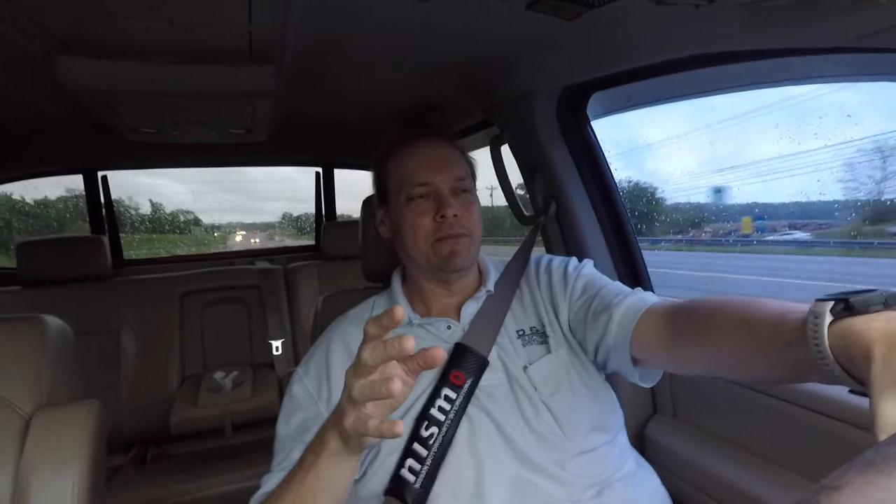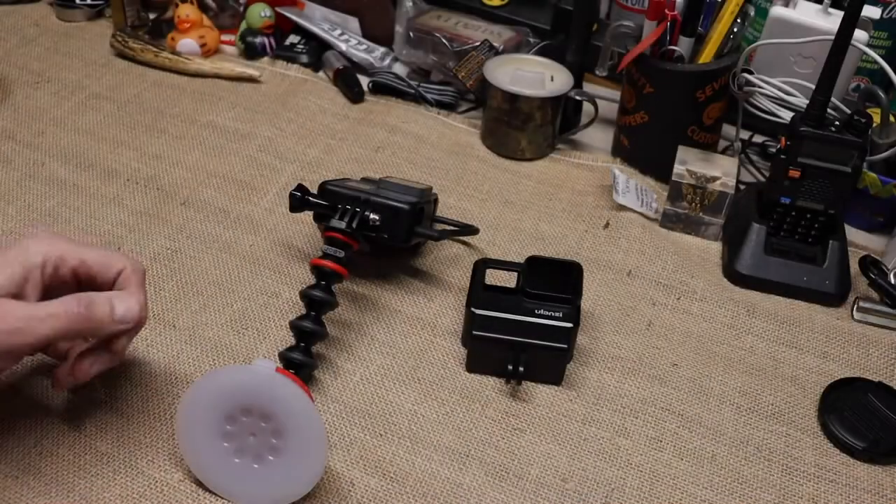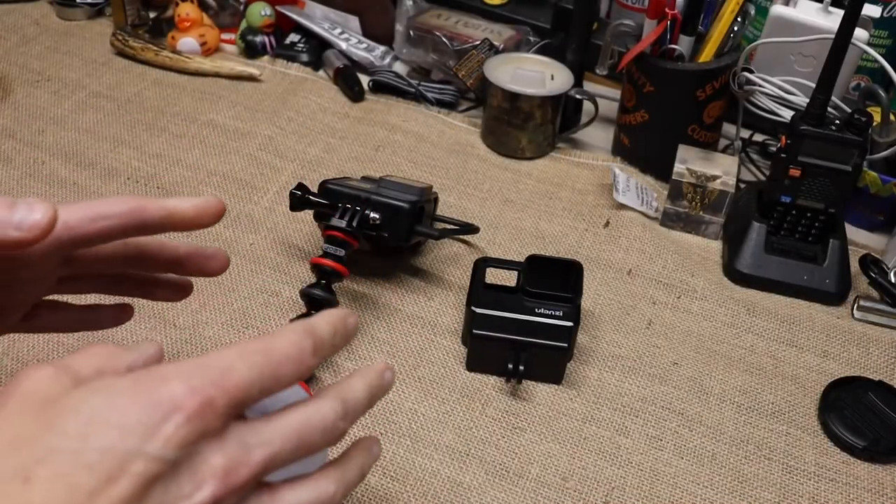We're going to go to the workbench and take a look at this cage I've changed to, and how it's holding the microphone and all that. I think it'll be a much better solution and I don't think it's going to mess up the cord like the other one did. With that said, let's go to the workbench. Now we're at the bench — I can show you what I'm talking about on these cages.